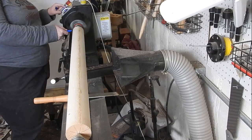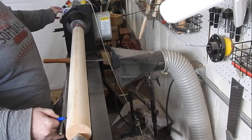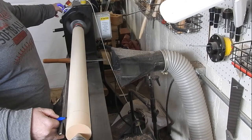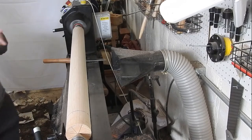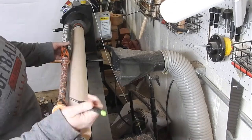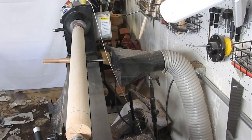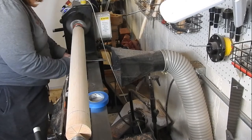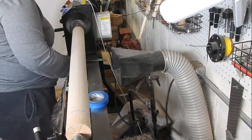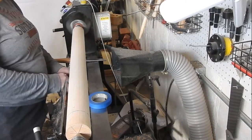Here I'm just mapping out the length that I want the softball bat to be, leaving a little bit of room on either side of the blank so that I can part it off at the end. In this scene I am marking out where the different slopes start on the softball bat that I'm using for reference, so I can mark those reference points on the blank and know where to start the curves.